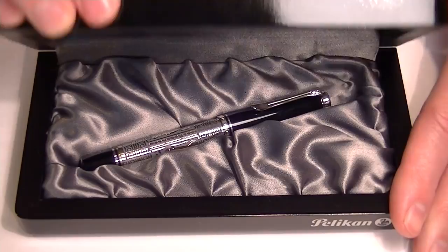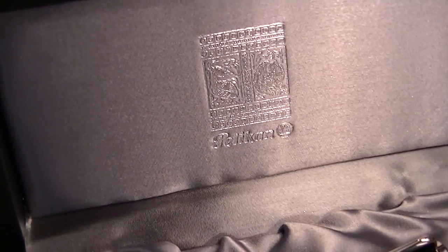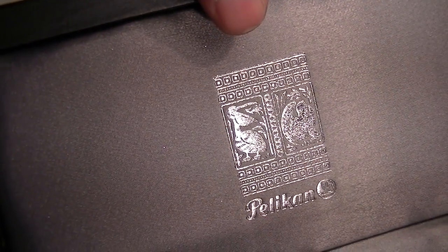The box lid lifts open, and the interior of the box features a nice soft satin bed. On the underside of the lid you can see that Pelican design once again, along with the Pelican logo.